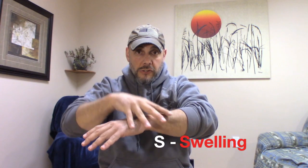And the last one: swelling. So your hand should be like this normally, but it's swollen up. Swelling.